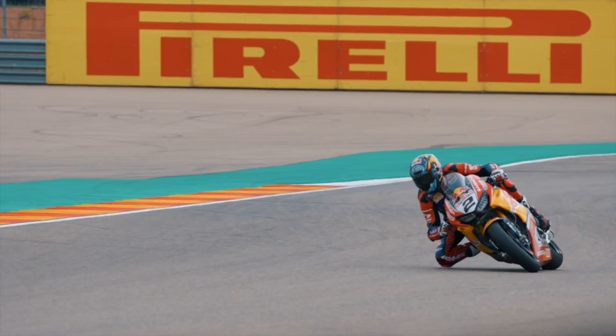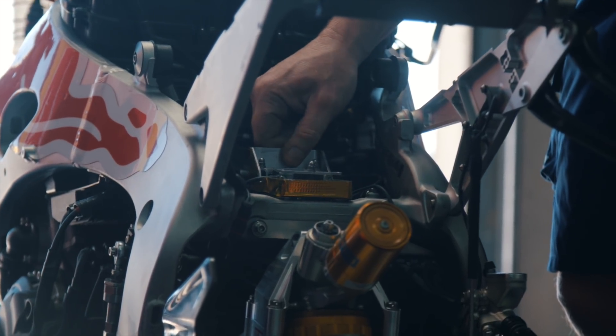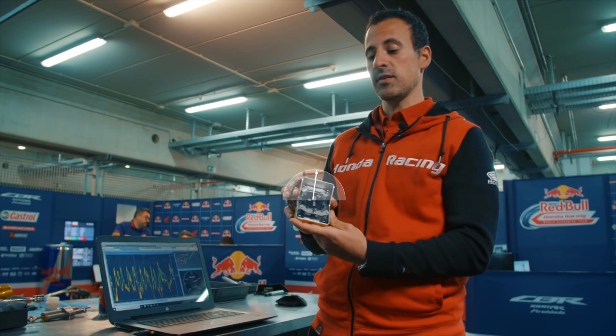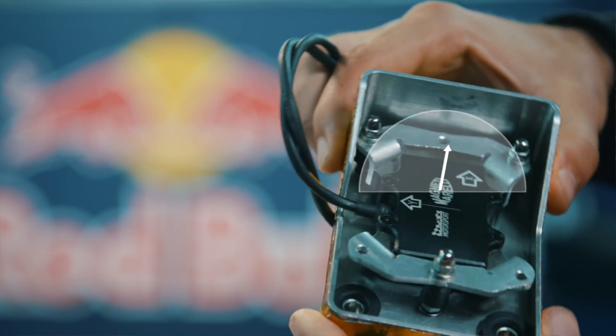So this is one of the many components of the bike. It's called the IMU or Inertial Platform. It has actually 12 sensors inside, and it's going to allow us to know the lean angle of the bike at each instant. So as it rolls and also pitches, we know what the bike is doing at each moment.